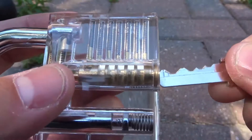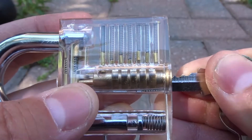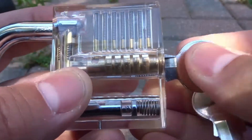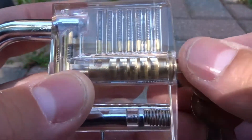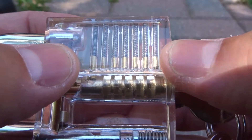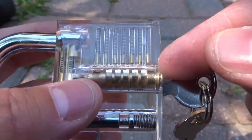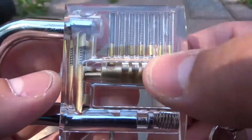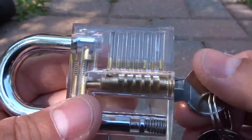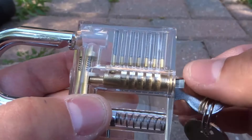Watch what happens when I insert the key into the lock. I'm going to slowly insert it — you can see those pins moving and dropping into their correct positions. Now that I've inserted the key all the way, it's fully inserted. All of the pins are in the correct positions, they're all level right there. And what that means is that now I can turn the key, which turns the barrel, which allows the lock to unlock. When I turn the key, it turns the barrel, and the padlock now pops open — just like that.